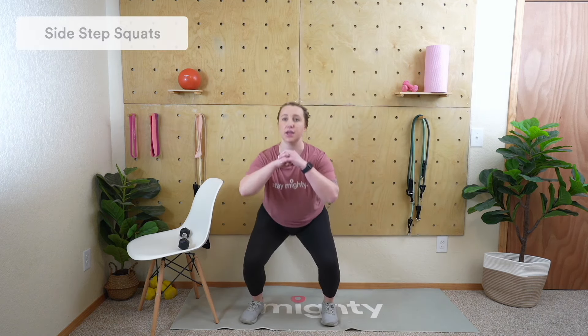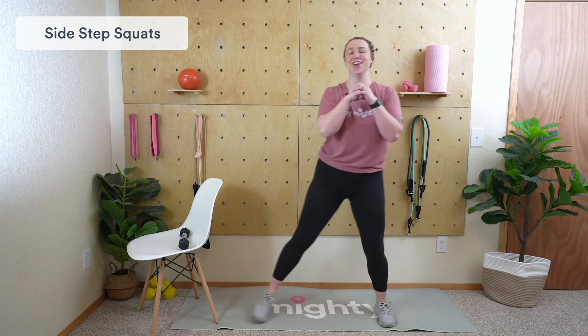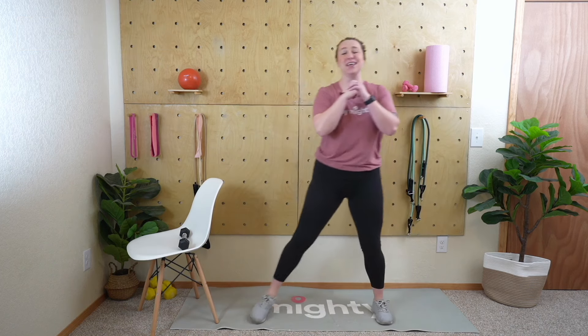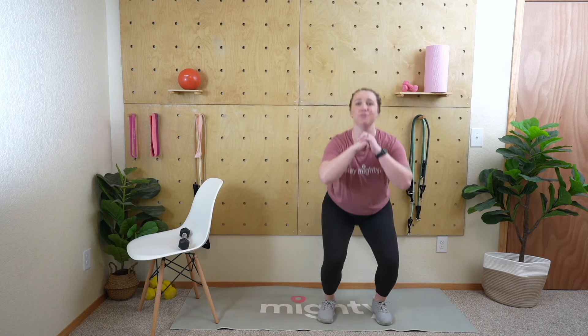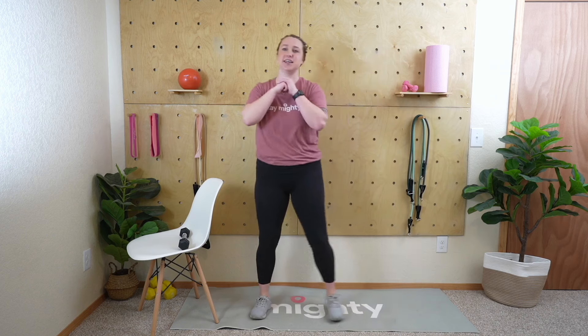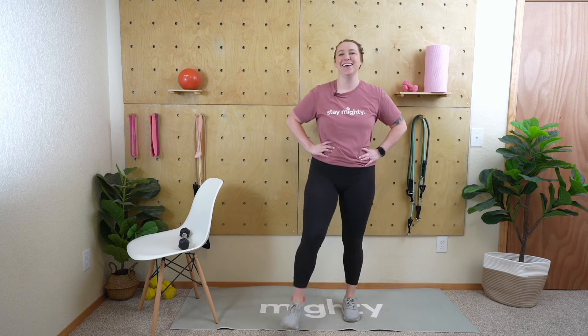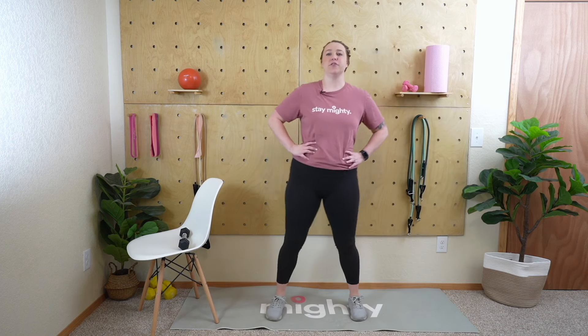Transitioning right into squats. Feet shoulder-width apart, hands out in front for stability — squat down, step, and squat. You know your options by now, so do what feels best. Even if that's different from the first time — if you did full range of motion squats before and you're not feeling it this time, that's okay. You get to choose what feels right for you. Excellent job — five seconds, three, two, and rest.